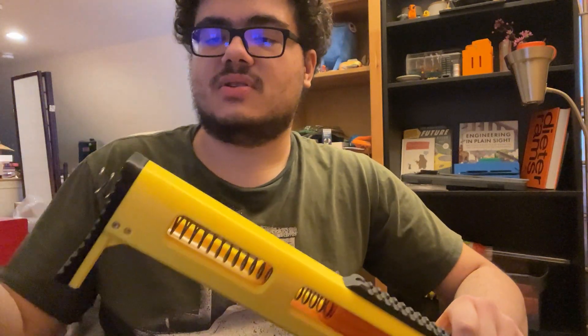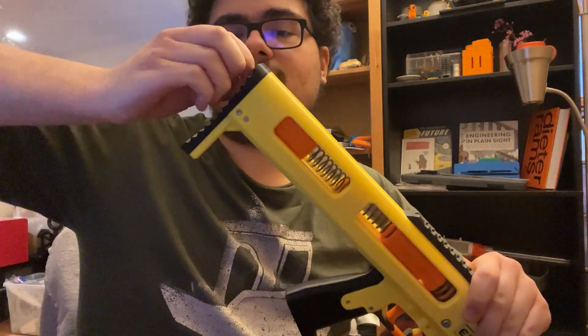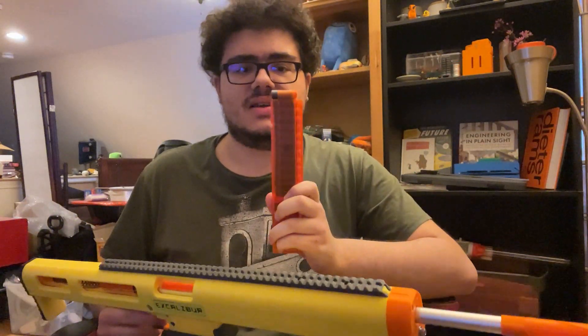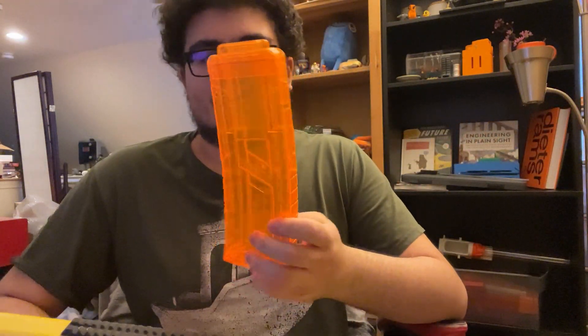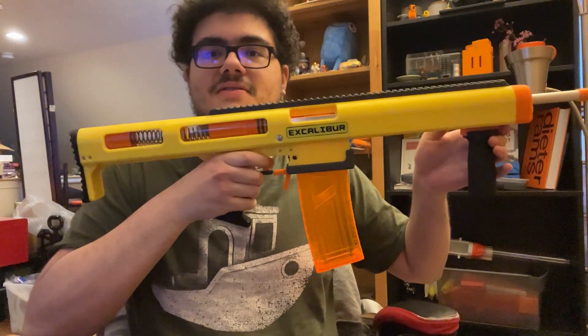So you can really easily, between games or between wars, swap out the spring for a lighter or heavier one, stick it back in, and then change out your barrel to match your new spring. You can go and play at a different FPS level or range or dart type, because you can also use half-length darts on this as well as full-length darts. If I get a full-length dart magazine, you can see it stays in there very nicely. That looks so cool.